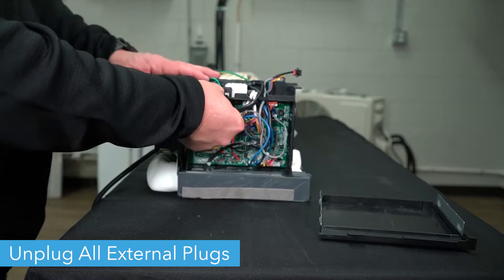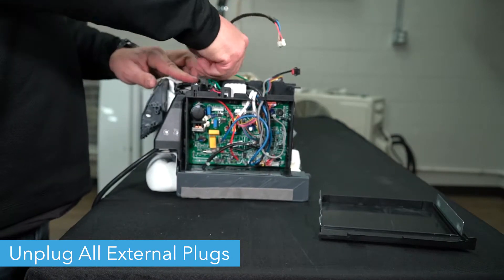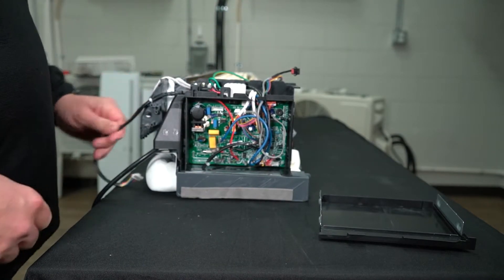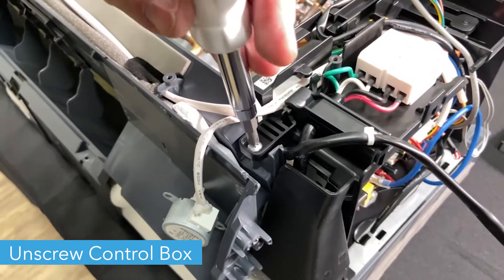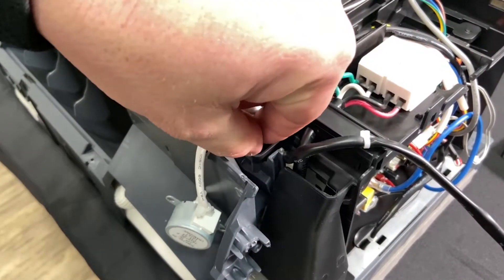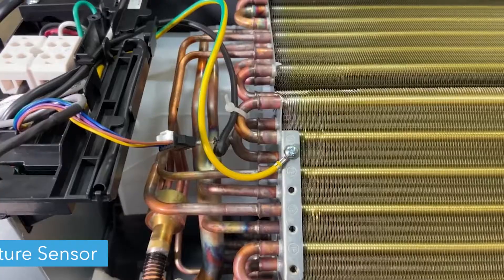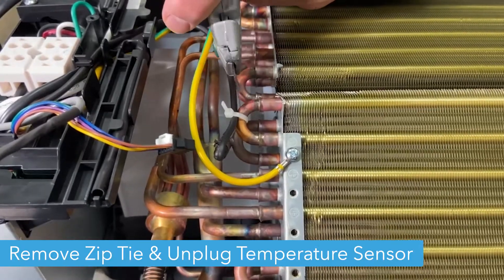Now, remove all necessary plugs and the power wires from the old box. Please write down which color wire goes in each number on the white terminal block. Then unscrew the tab at the bottom of the box from the rest of the unit.